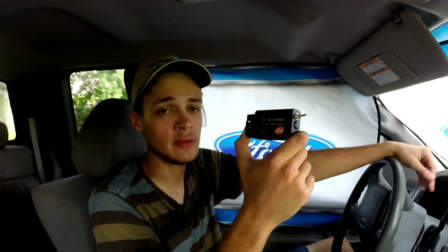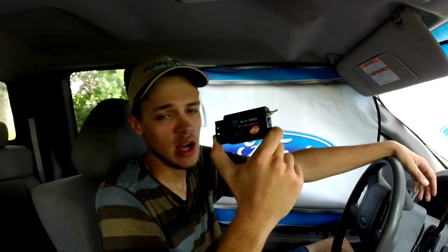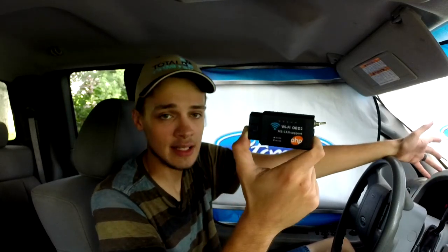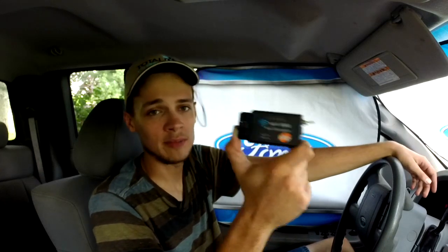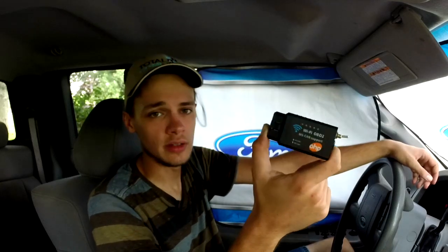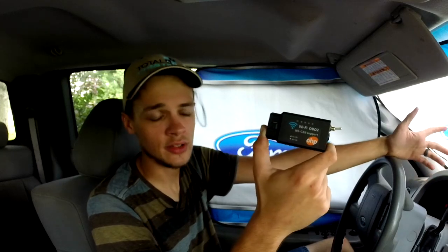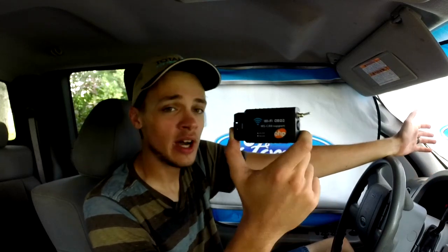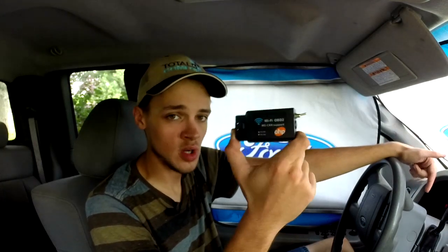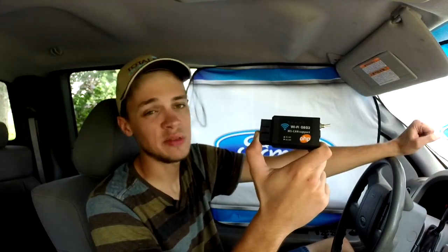I recently used it on a Ford Transit van that was having issues to make sure it wasn't throwing codes. I've used it on a 2001 F-350, a 2001 F-150, and obviously my 2006 F-150 — it works on every vehicle I've plugged it into. So would I recommend this particular scanner? I absolutely would. It does everything as advertised and works great with all the vehicles I've plugged it into. I'm going to have a link down in the description where you can purchase this on Amazon — and yes, that is an affiliate link, so I greatly appreciate it if you purchase through that link.